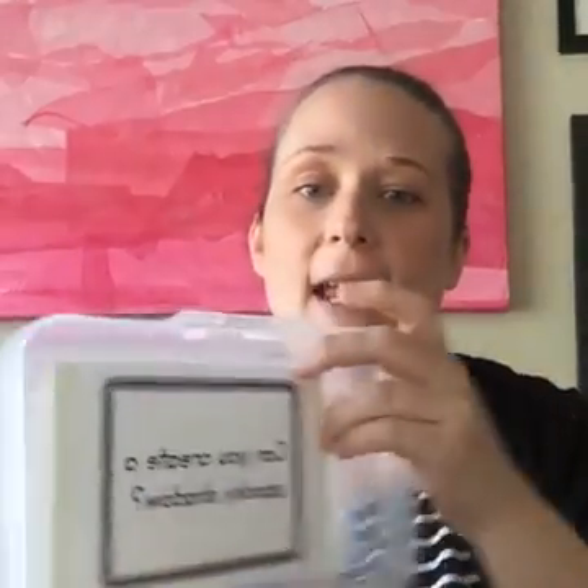Our second challenge uses a pencil case to store the activity. The challenge is creating a spooky shadow — it uses blocks and a flashlight to see if children can build something and create a spooky shadow, or they could build a house and use the flashlight to create a shadow of it. I recommend having some wall space, maybe on the floor near an empty wall, so they can shine the light and project the shadow.